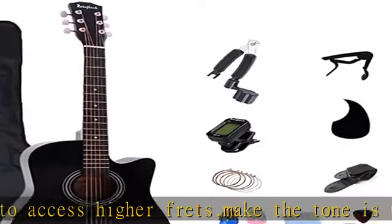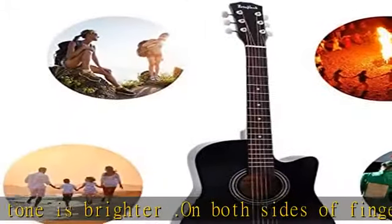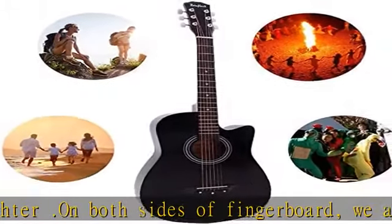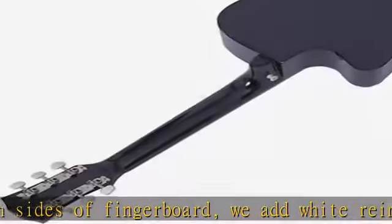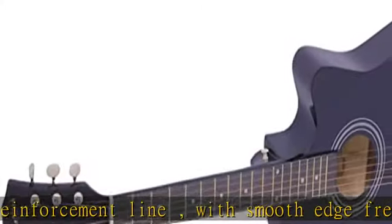High quality material: this acoustic guitar includes six strings made of high quality metal with good sound quality and stable pitch. The high gloss face, back, and side panels are made of high quality linden wood with a handmade structure that brings better resonance.